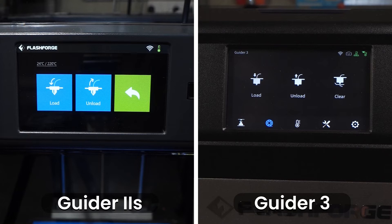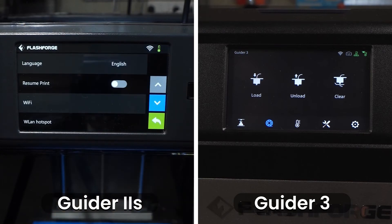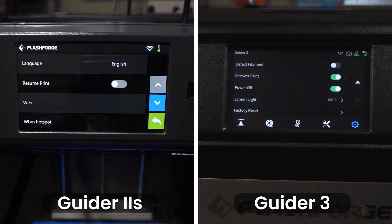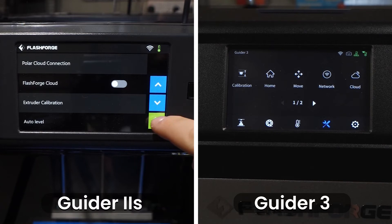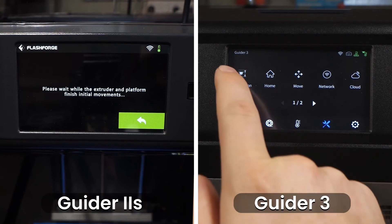Both printers have the resume printing function. On the Guider 2S version 2 this is off by default and can be turned on by going to tools, settings and then enabling it. The Guider 3 has resume print — labelled recover print — on by default, found on the second page of the settings tab. To access Wi-Fi on the Guider 2S version 2 you go to tools, settings and select Wi-Fi from the list. On the Guider 3 you go to the tools tab and hit network. Both printers have three parts to levelling. On the Guider 2S version 2 you find extruder calibration and auto level on the second page of the settings menu, and level under tools. The Guider 3 puts all three options together, found by selecting the tools tab and hitting calibration.